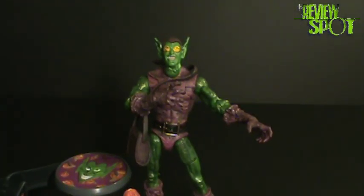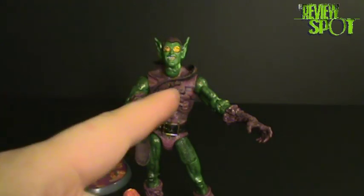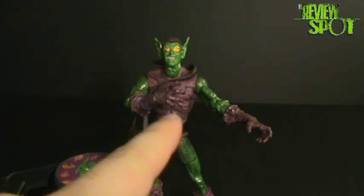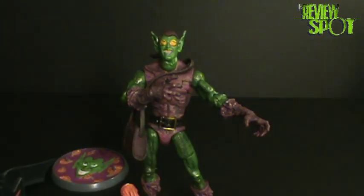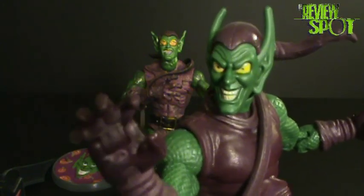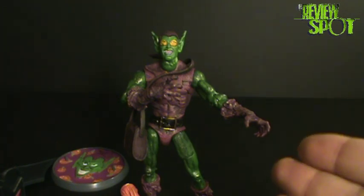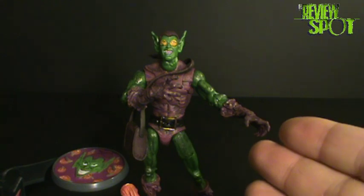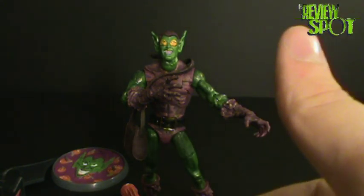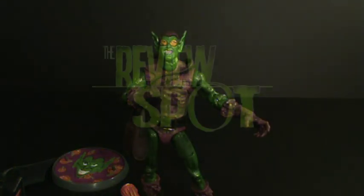Overall, it's one of the nicest figures of the wave. If you are a fan of the more realistic Green Goblin, this is the one you want to go buy instead of the Marvel Legends one. I still actually like the Marvel Legends one a little bit better because it reminds me more of what Green Goblin should look like, but this figure is still nice. The fact that you get it in a box set with the other Spider-Man villains is definitely a plus. There you have a toy spot on the Marvel Legends Sinister Six Green Goblin.